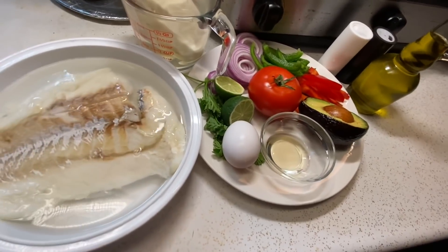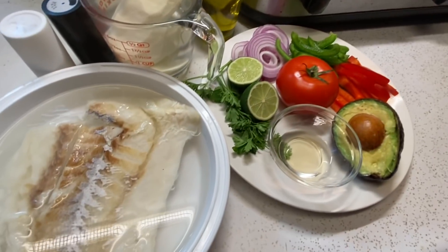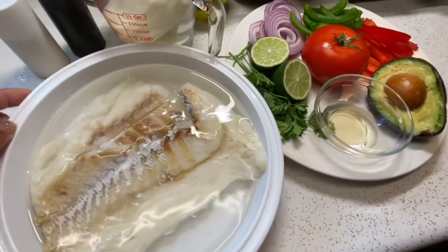Now the codfish you want to soak overnight and change the water three times. Aquí tengo un pedazo de bacalao sobrante. Tiene que desalar el bacalao en agua por un día y cambiar el agua tres veces.